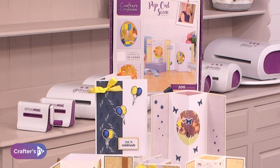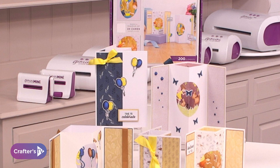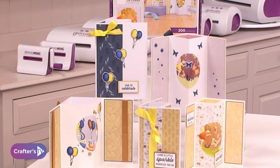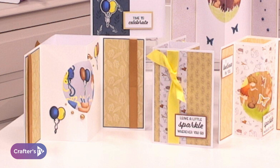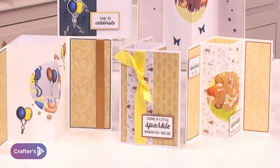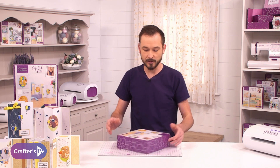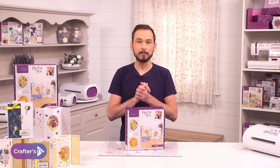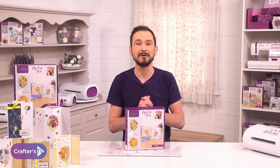That is everything you get within the craft kit. When it comes to your projects, you can of course add your adhesives, gems, and pop-out elements, or use them separately — lots of different crafty accessories to use with the pop-out scene. That's your brand new subscription box number 38, all about the pop-out scenes.